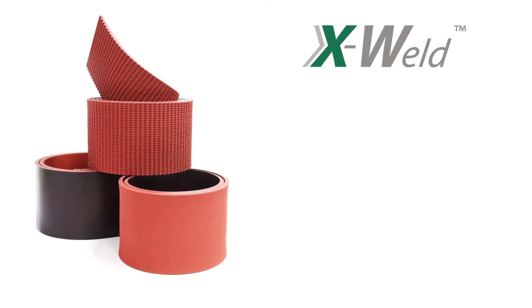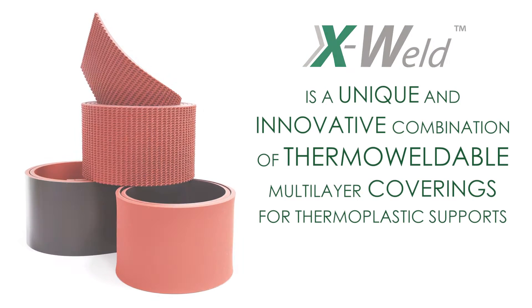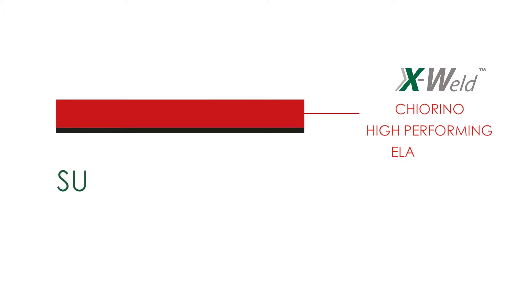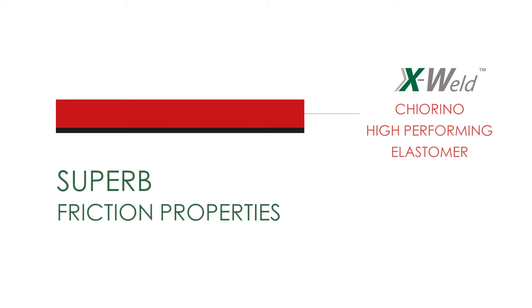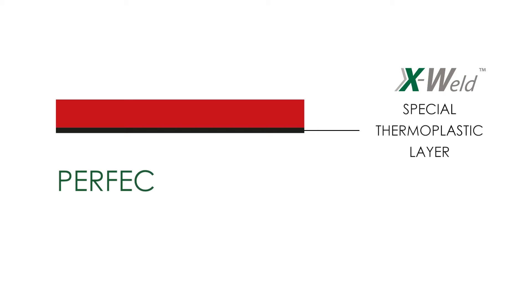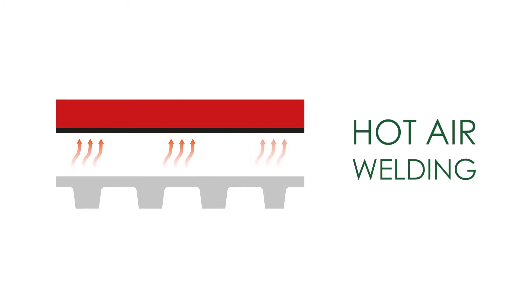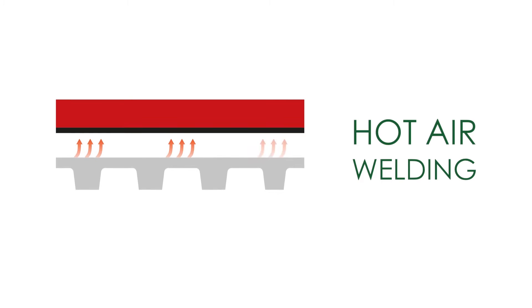IxWeld is a unique and innovative combination of thermo-weldable multi-layer coverings for thermoplastic V-guides and timing belt supports. IxWeld's multiple layers are structured to combine the Kioreno high-performing elastomer with superb friction properties and the special thermoplastic layer featuring perfect adhesion. The thermoplastic support, such as V-guide or timing belt, is then permanently welded via hot air, quickly ready to achieve highest performances.